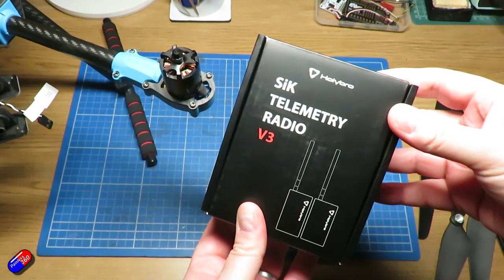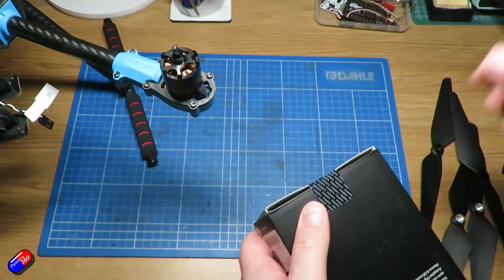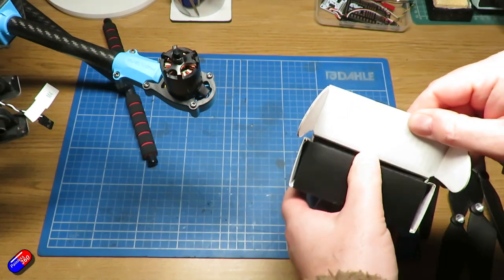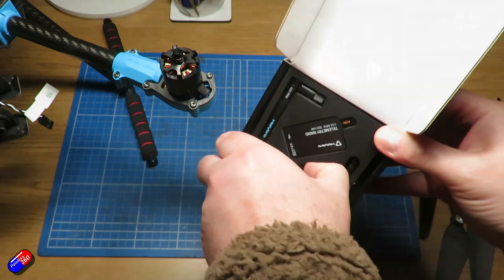I'm also going to include an optional piece — telemetry radios. I get lots of questions about telemetry radios and I have these from Holybro as well, so while I've got them we'll set them up. These are going to allow me to have control of the model via the PC even when it's in the air. There are timestamps down below so if you're interested in one specific bit, you can jump to that piece.